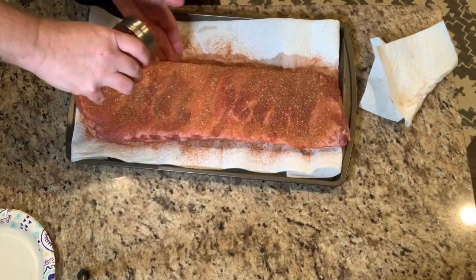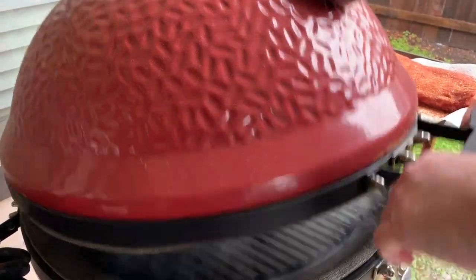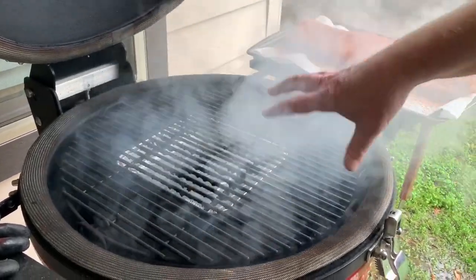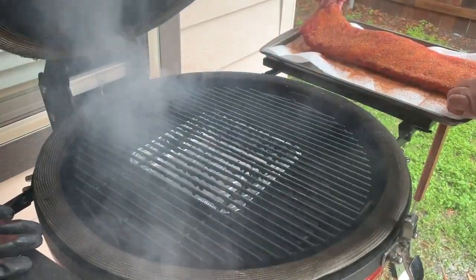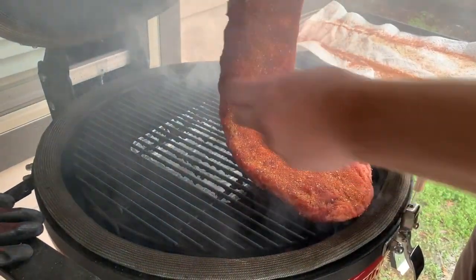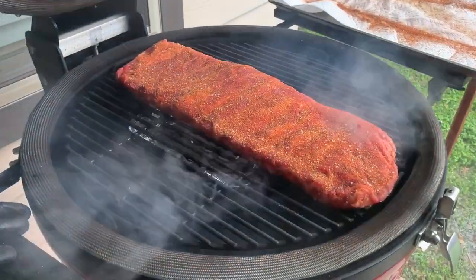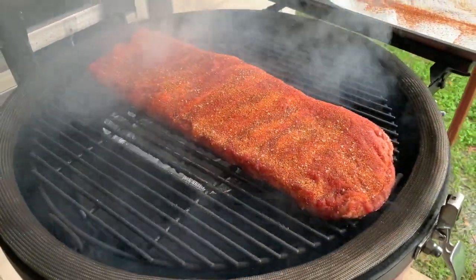Our Kamado Joe is ready to go. We've got our temperature set at 250 degrees, I've got some cherry wood going, our ceramic deflector plates are in there, as well as a pan in the middle with some water to add a little moisture to the smoke so our meat doesn't dry out. Now we'll put our ribs on here and let those things smoke for about two hours at 250 degrees, then we'll take them off and wrap them up in aluminum foil.